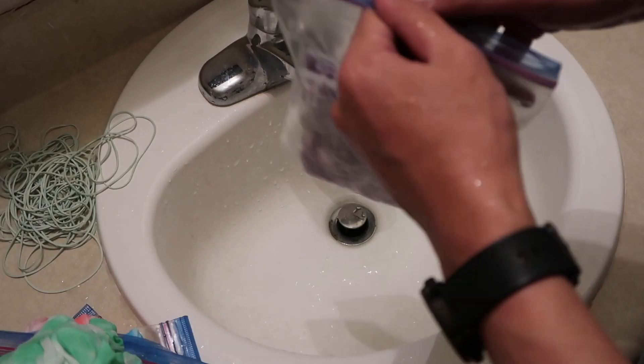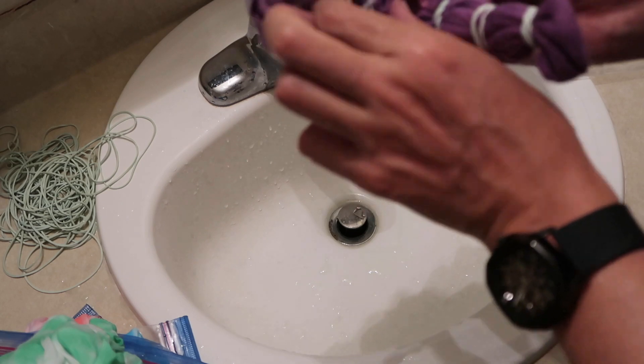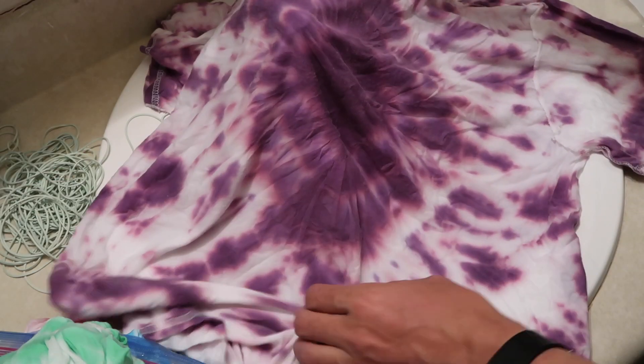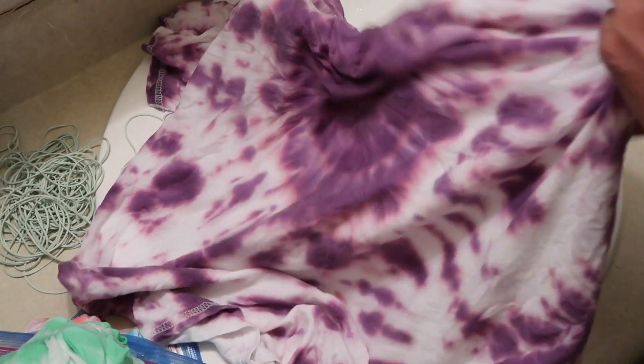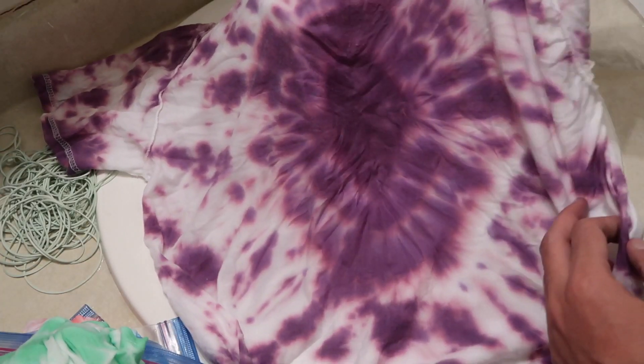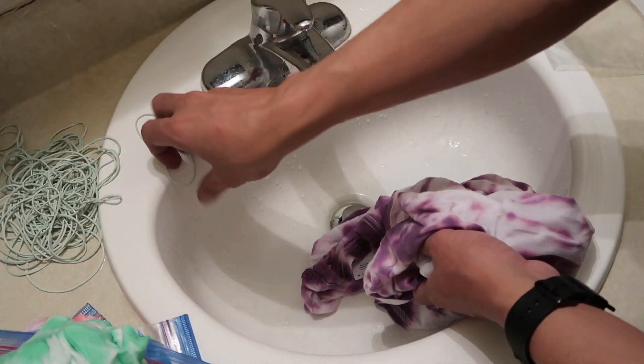The last one is the purple. I think the purple is the diamond. It seems like there's a diamond shape in there — can you see it? Anyway, let's rinse this and find out later.